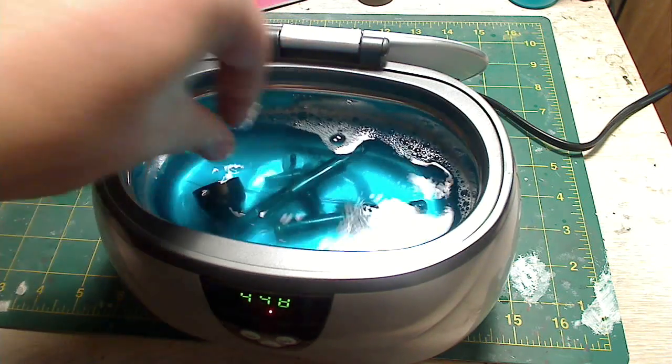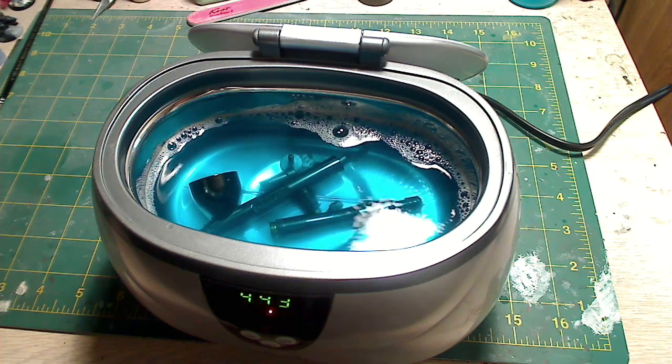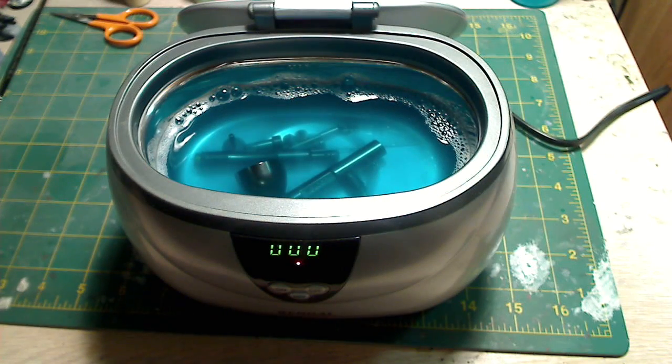While editing this video, Annix actually put up a video about his ultrasonic cleaner where he also talks about how you can't just throw a painted figure into the cleaner and have it strip the paint. You can see how he did it and check out his ultrasonic cleaner — the link is at the bottom of the description.